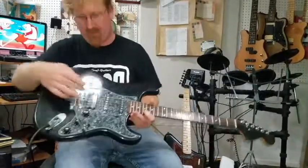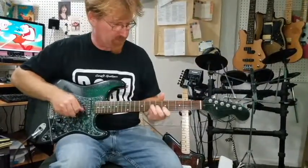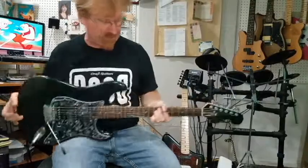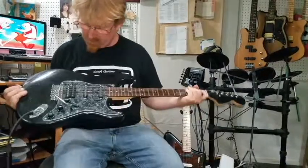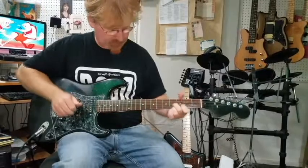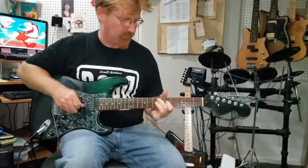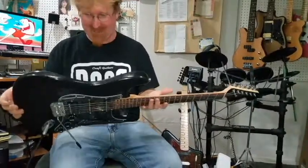Then we blend these two. Got a little humbucker back there — that's actually from one of our Mandy's, that's the same humbucker we used. It doesn't have the chrome cover on it, it doesn't have any wax, so it's going to be pretty bright. It's a pretty cool little sound. Now let's give you just all the humbucker, so you know what I'm talking about. I love that sound.